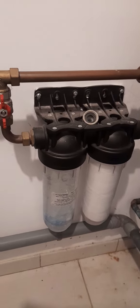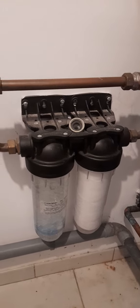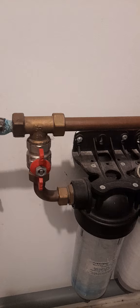How to change a water filter. I live in France and this is our water system, our filtering system. There's my stopcock, I suppose you'd call it.